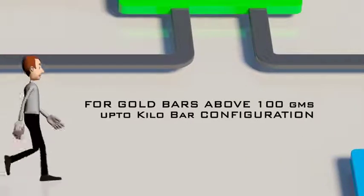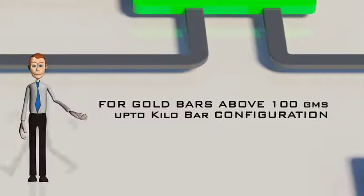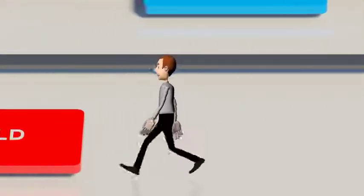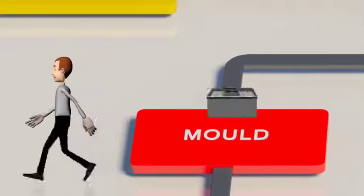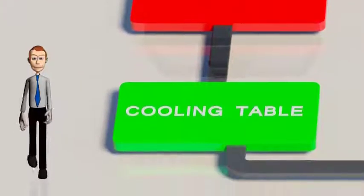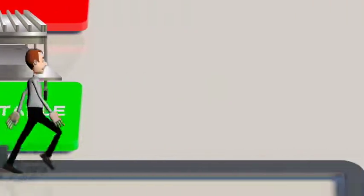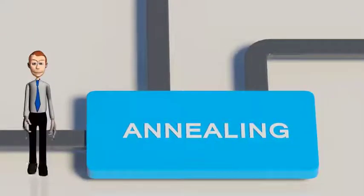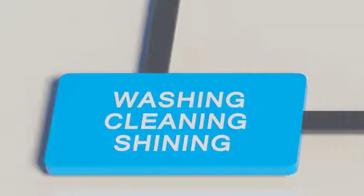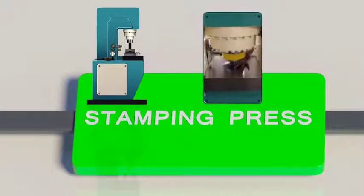For gold bars above 100 grams up to kilobar configuration, the molten gold is collected in a pre-designed mold for the desired configuration. The bar is then cooled on a cooling table, and a burner flame is used to prevent oxide formation — this is mainly an annealing step. The gold bar is then cleaned and put on a stamping press to apply the desired number, mark, or logo.